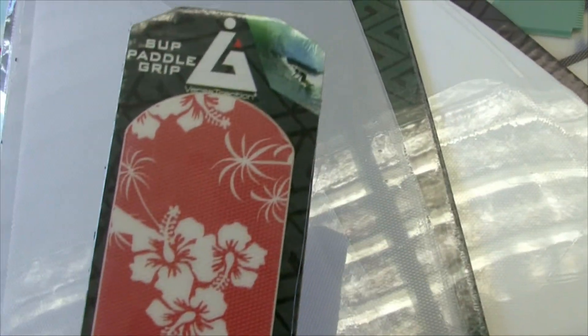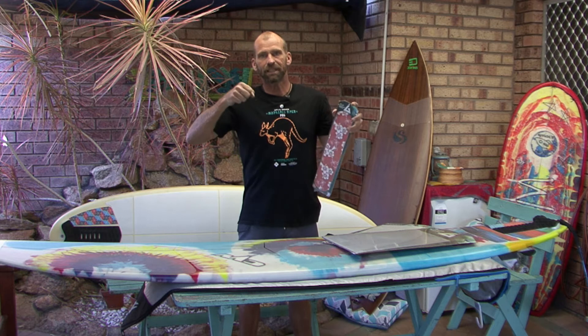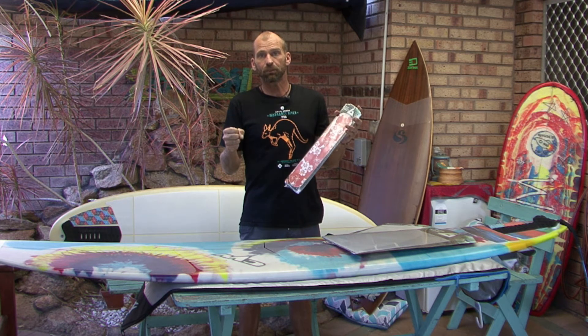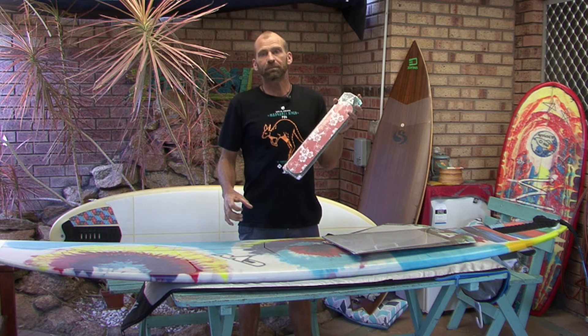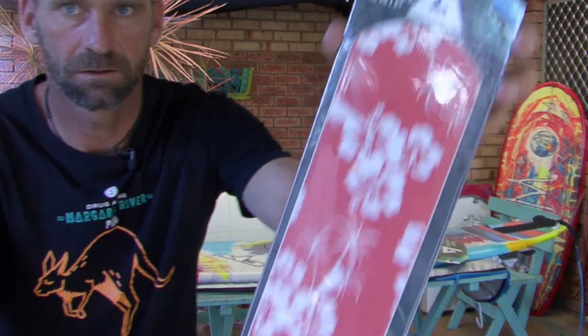Another product that VersaTraction makes is these SUP grips. That goes on the handle of your stand-up paddleboard paddle and provides a nice, strong grip when it's wet. You can also put it lower down on your paddle, so where it impacts on the rail of your board it gives you a bit of protection so you don't hurt your board.